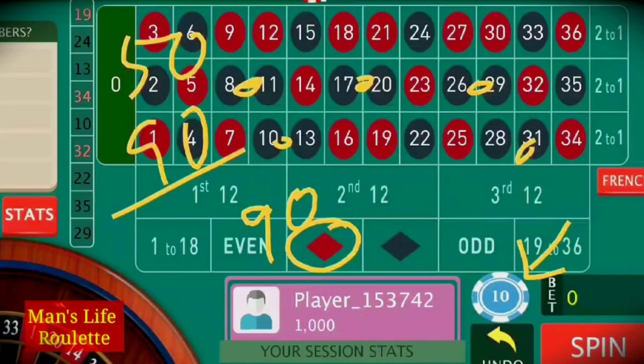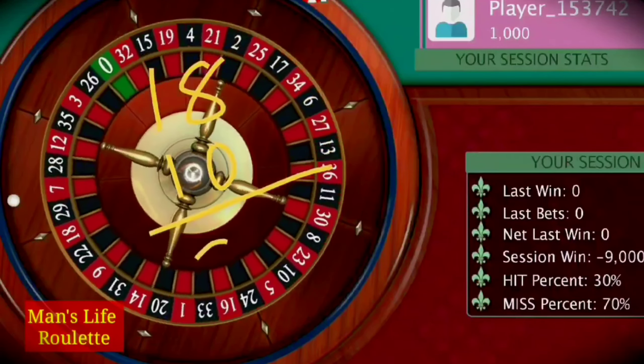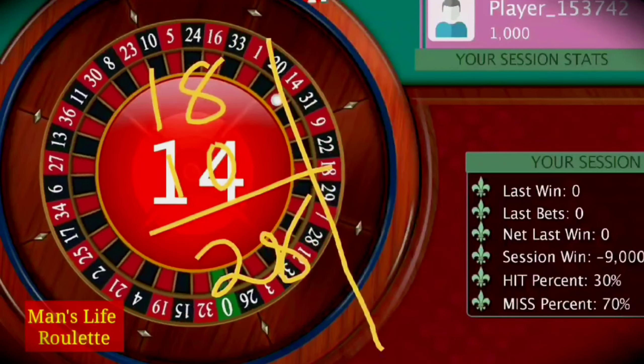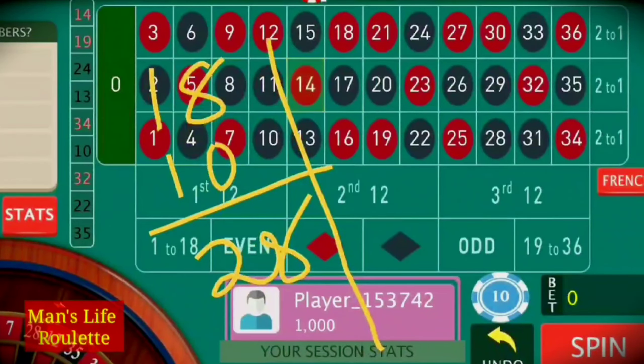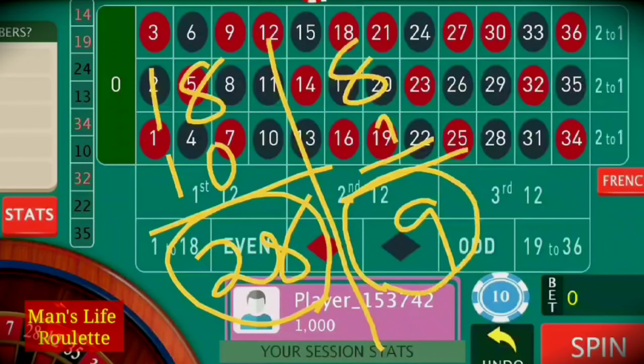If you play in this arrangement, you will win at all those red numbers — 18 red numbers to win and also 10 black numbers to win. So the total winning number is 28. We will lose only at 8 black numbers and also at zero, which is 9 losing numbers total.